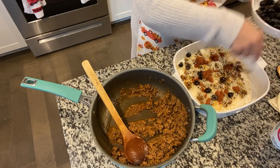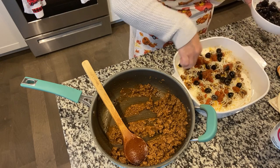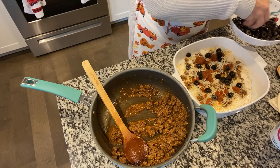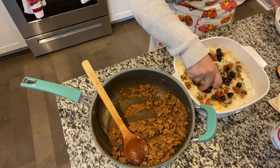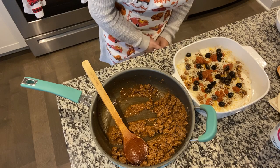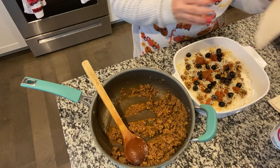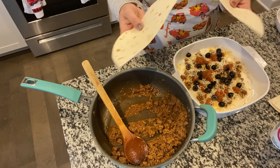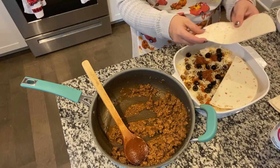Only use olives if you like olives — our family loves olives, so this works for us. You've got to do what works for your family. Caleb would love guacamole but I know some won't eat it, so I didn't do guacamole. Now you're just going to start layering your tortilla shells again.